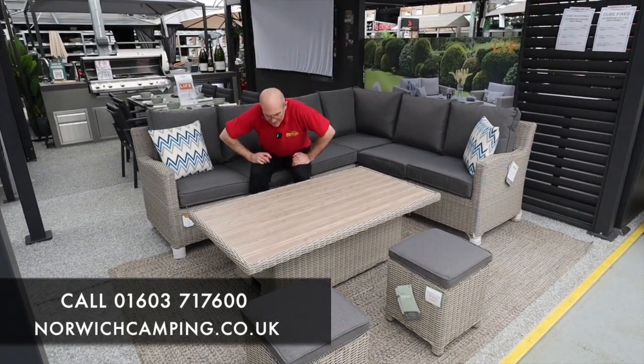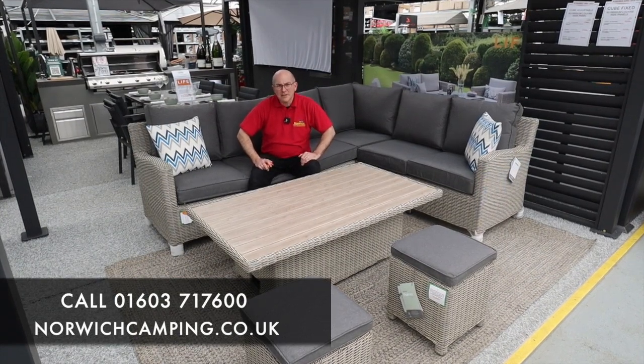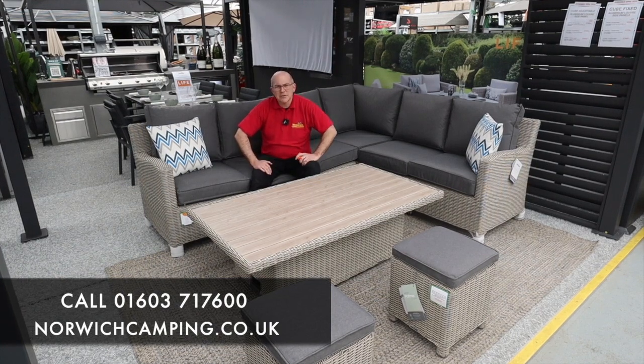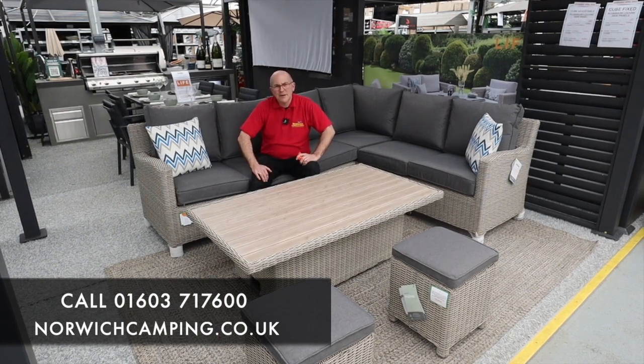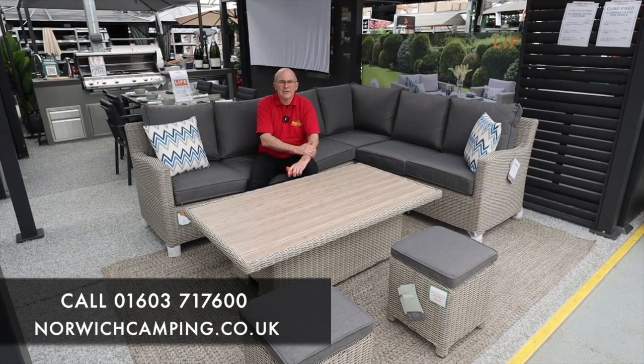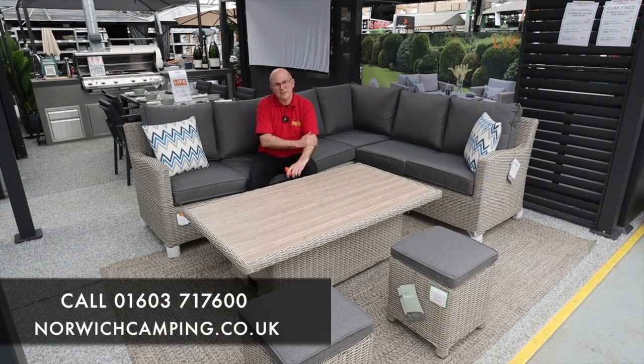Come and see the new Kettler Palmer Signature range at Norwich Camping. We've got plenty of it on display so you can come and sit on it and feel how comfortable the sets are. Lots of other manufacturers in stock as well. We offer free delivery - please come and give us a visit at Blofield at the shop, or if not it's all online at norwichcamping.co.uk. You can give us a call if there's any questions, or drop us an email.